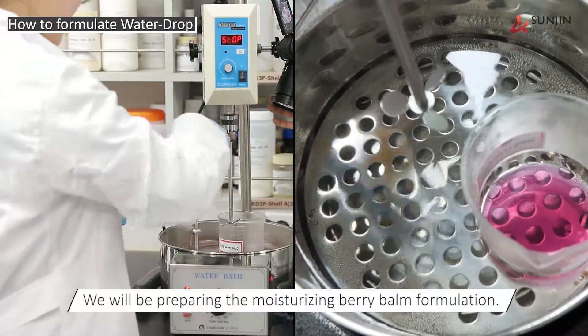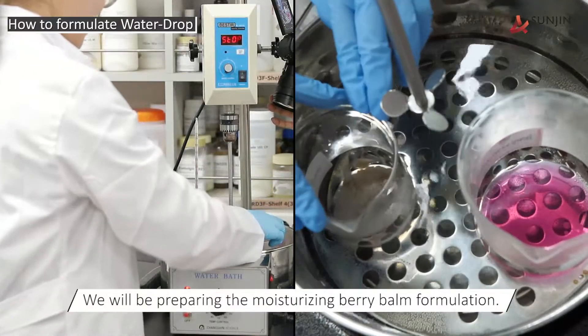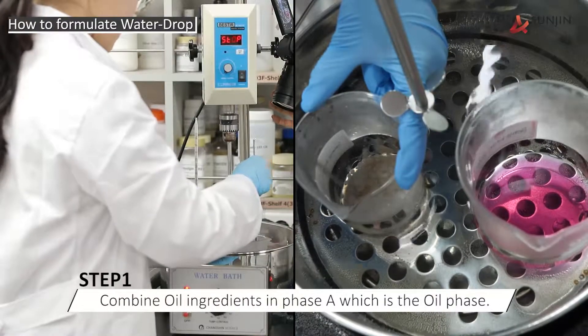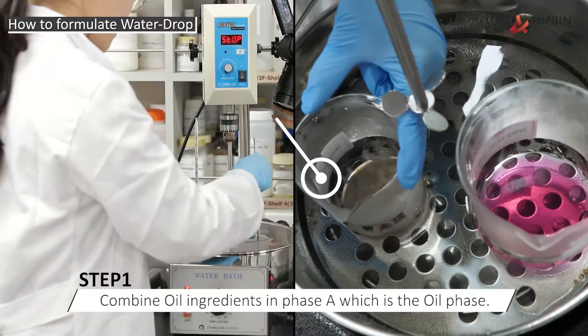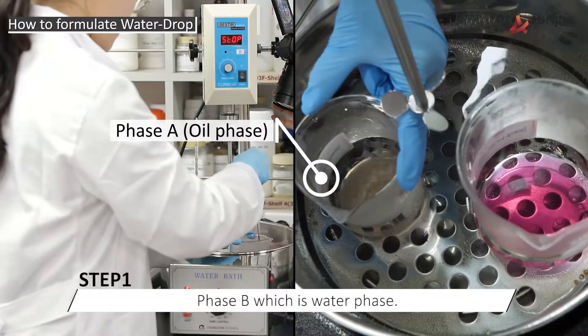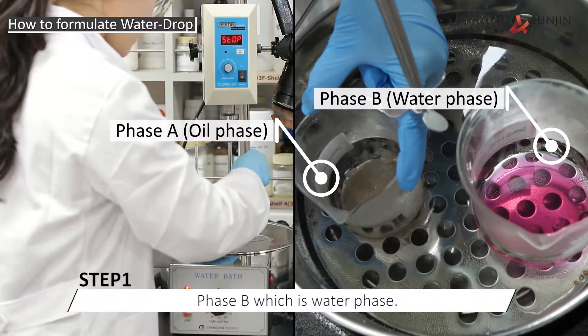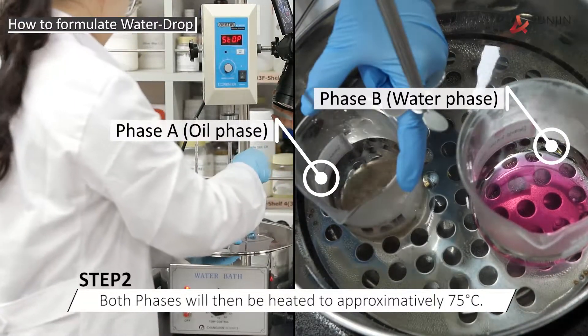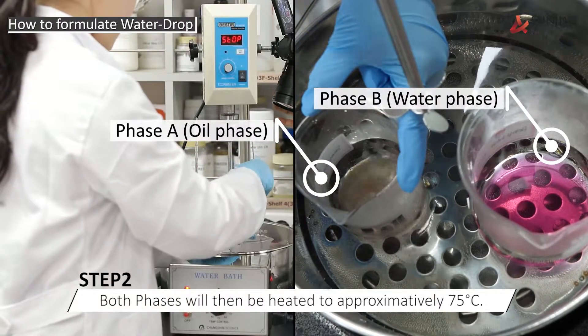In this demonstration, we will be preparing the moisturizing berry balm formulation. First, you will combine all of the ingredients in Phase A, which is the oil phase. And second, all of the ingredients in Phase B, which is the water or aqueous phase. Both phases will then be heated to approximately 75 degrees centigrade.